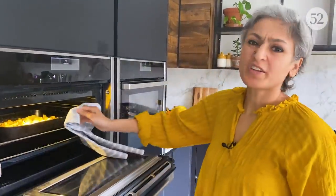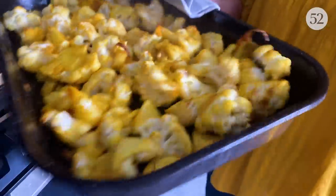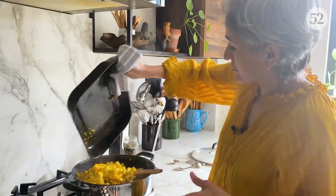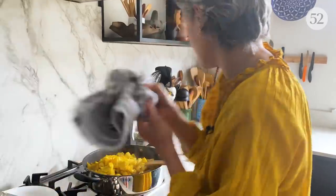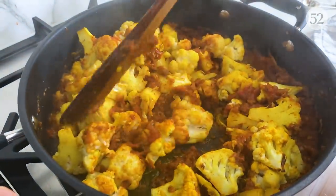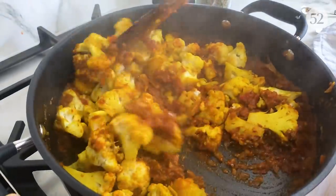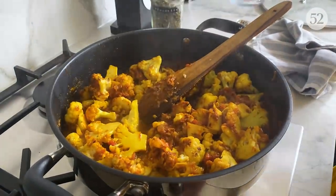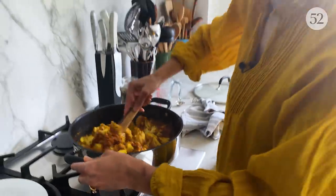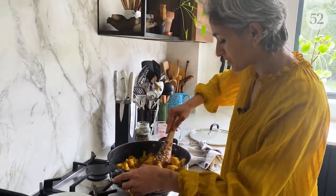So that's a good 20 minutes in the oven — look at that, it smells really good. This cauliflower goes straight from the oven into the sauce, right in, and a good mix. I'm just going to add some water. Now is the time to check if the cauliflower is cooked — it was only in the oven for 20 minutes so it shouldn't be fully done. It's still got a bite. I'm going to increase to medium heat and cover and cook this for 10 minutes.